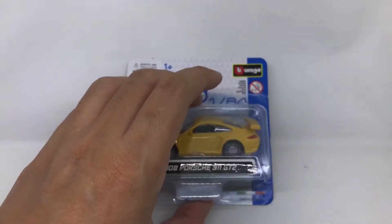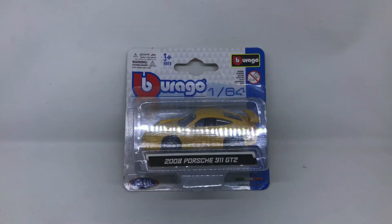Hello and welcome back to another review of die-cast car at scale 1:64. This time we are reviewing another brand that I got from the internet a few weeks ago. Voila — this is the brand Bburago, or Bburago — I have no idea how to pronounce it, but let's say it's Bburago. It is a 1:64 scale.